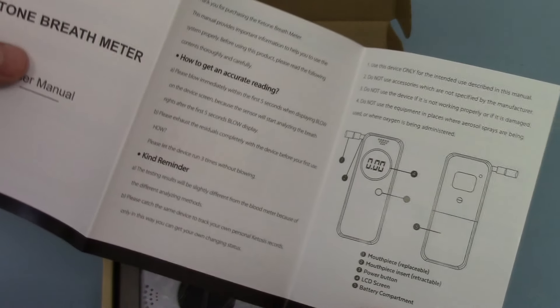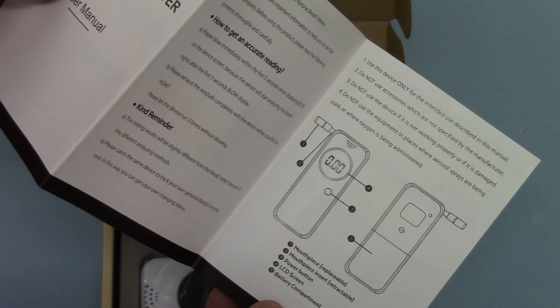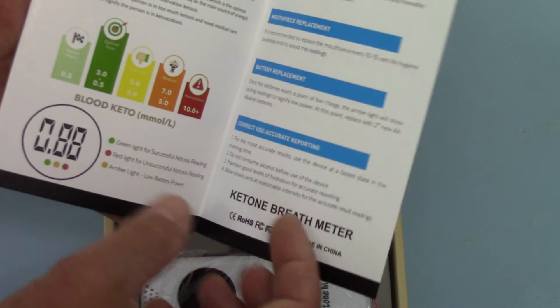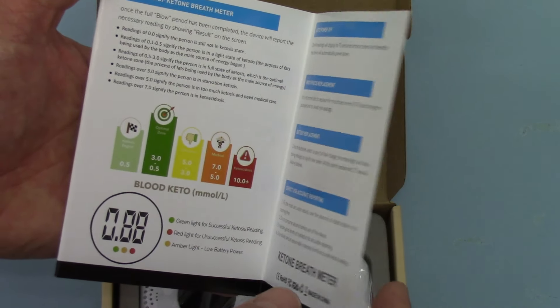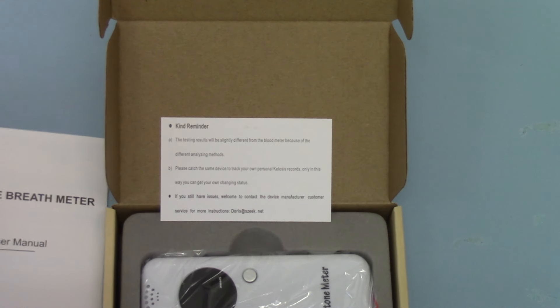You get a user manual which is very nicely produced, not overly complex, nice and simple. This is a single button operation meter. It gives you a little bit more advice in terms of operation, how it works, and some indicators of where you should be in terms of measuring your ketone levels. So a nice, easy, clear English instruction guide.